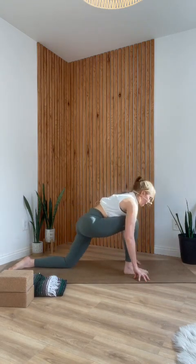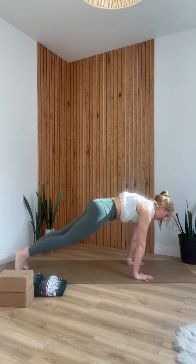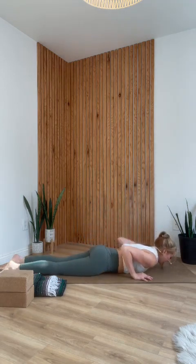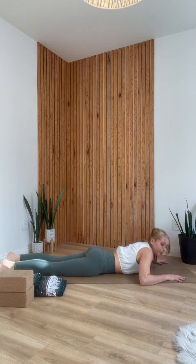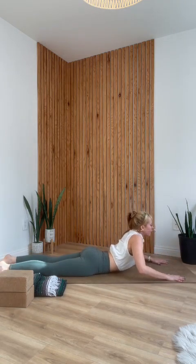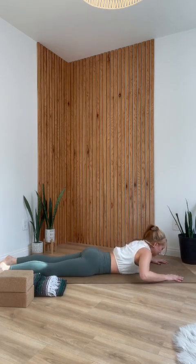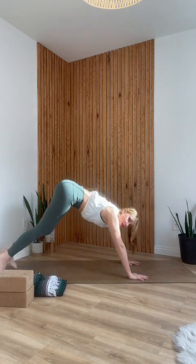Then inhale forward, rebend your knee, ground your palms, curl the back toes under, step to plank. Knees down and lower to your belly. Option to walk your hands a little forward of your shoulders to get a better grip for cobra. As you inhale, pull your ribs forward and up — imagine you're pulling yourself out of a pool. Exhale, pull your ribs forward and down. Hands back under the shoulders, and lift your hips up and back into downward facing dog.